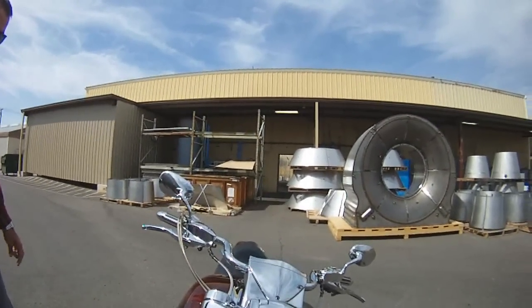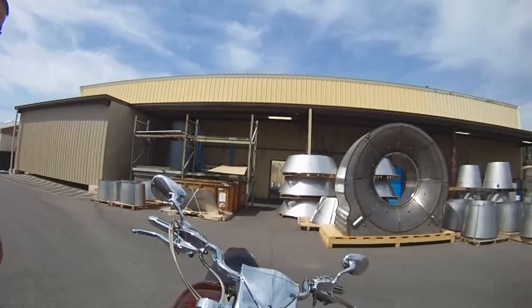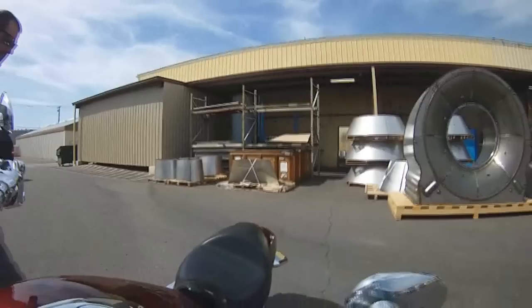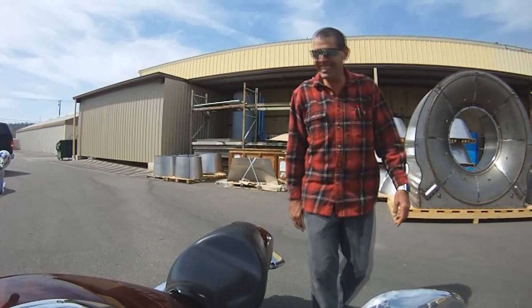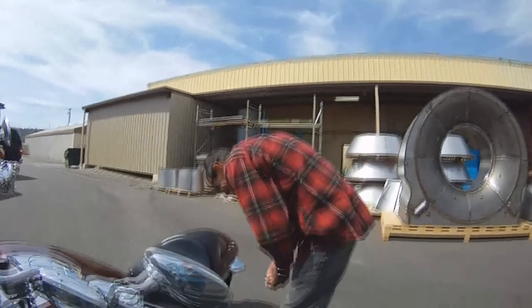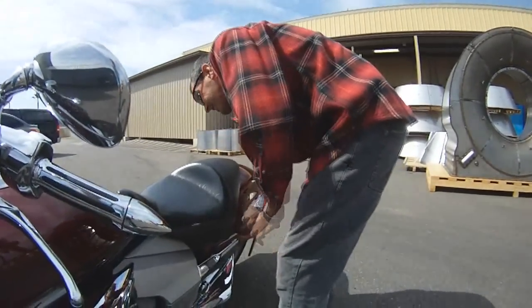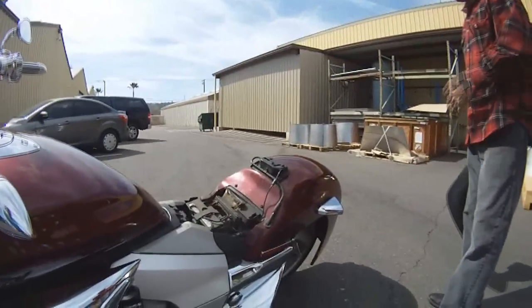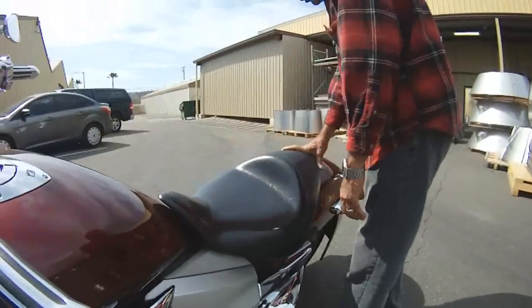How do you like that seat? Is that a custom made seat? No, that's a stock seat. I do have a two-up Corbin seat. Does your wife ride with you? My wife rides with me once a year — so I guess the answer to that is no. The seat comes on and off that easy, and the new seat just drops on and snaps into place.